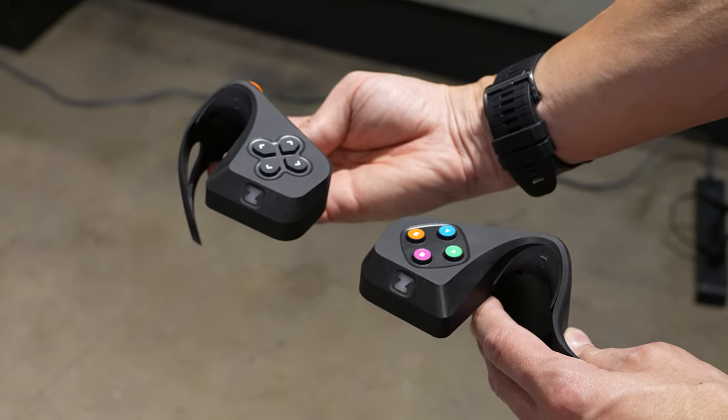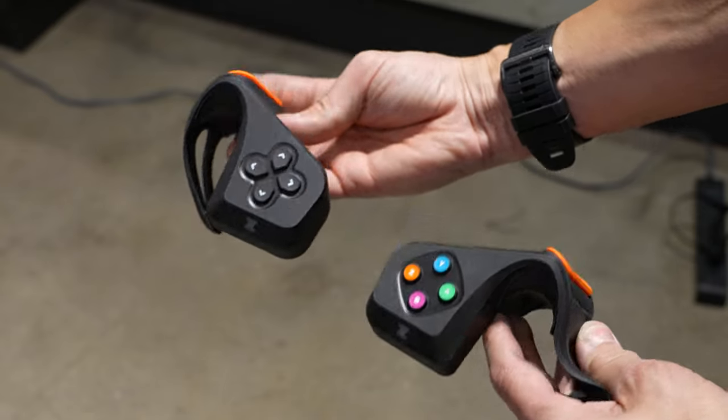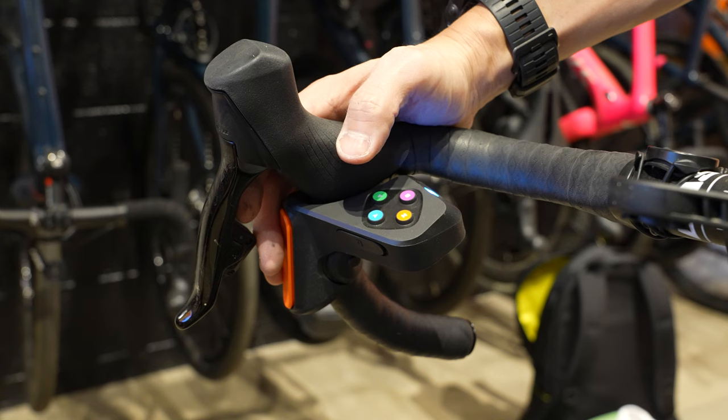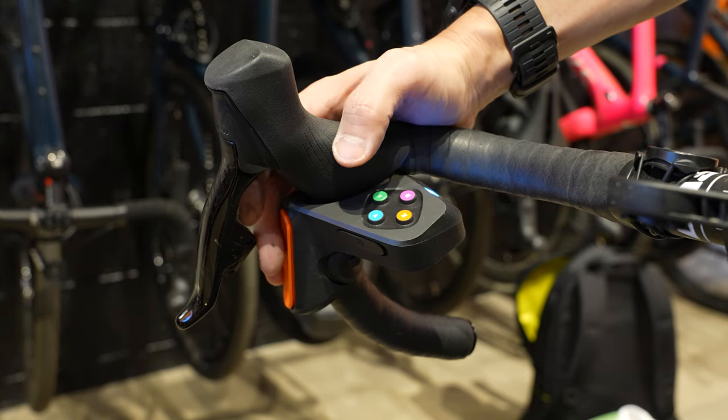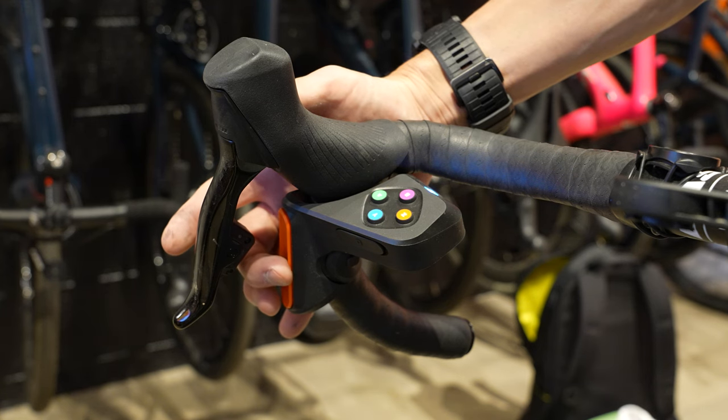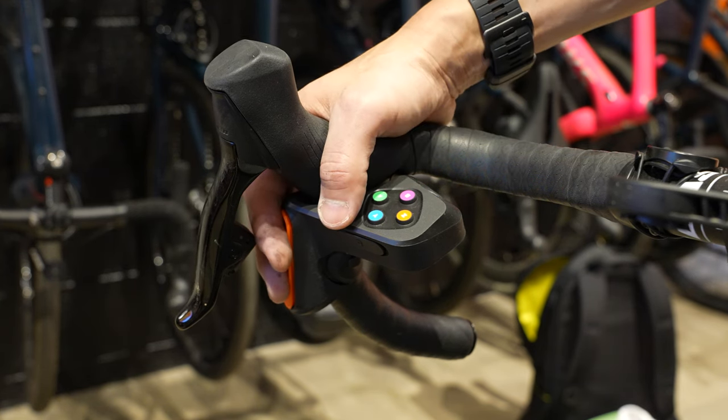Alright folks, so today Zwift is launching their new Zwift Play dedicated game controllers, and these are basically the next natural evolution when it comes to riding indoors on Zwift, where they not only allow you to control many aspects of the game without needing to take your hands off the handlebars, but they also have built-in controls for steering as well as braking, and they have a couple other neat tricks up their sleeve too.